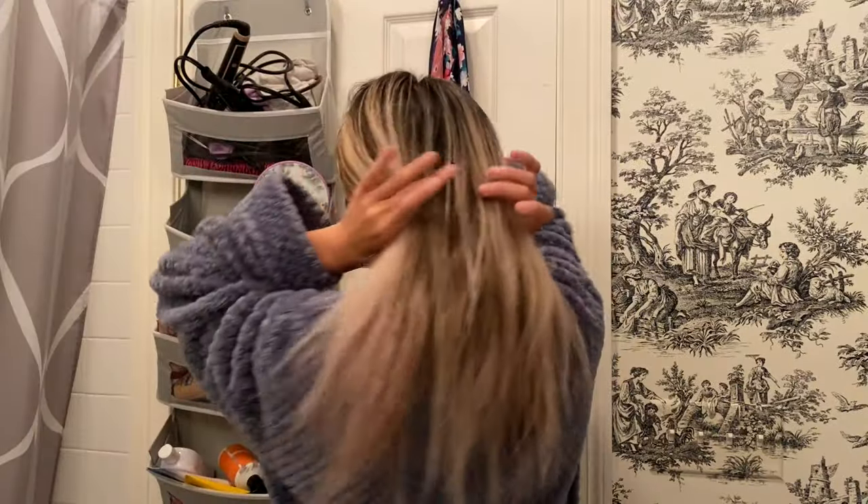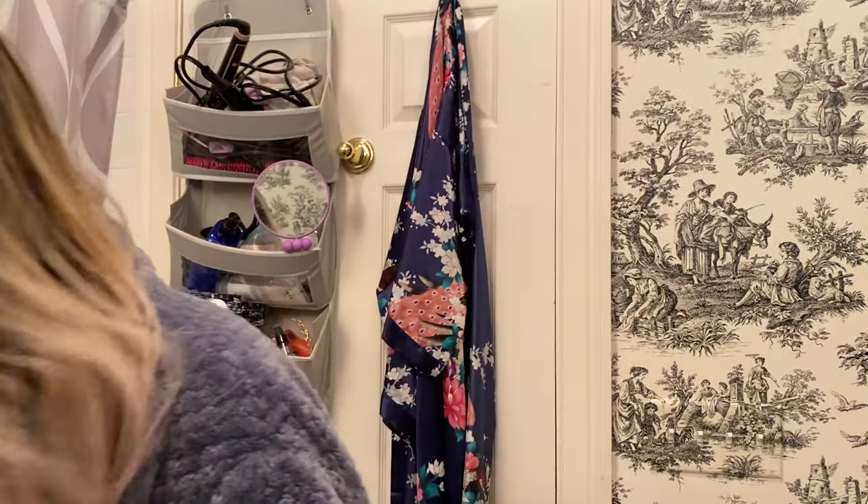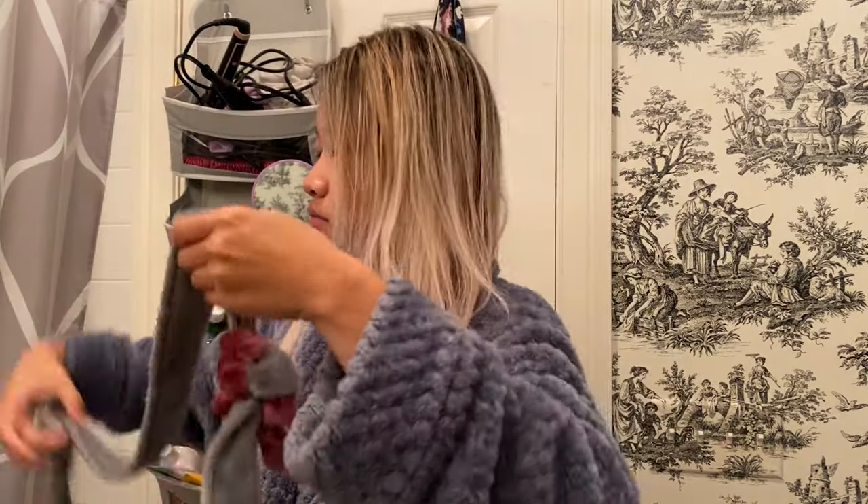I rinsed my hair out one last time and towel dried it. I didn't want to stress my hair out with blow-drying right after bleaching, so I simply wrapped my hair around my bathrobe rope so that I don't wake up with crazy hair the next day, and then I just went to sleep with the whole head of wet hair.